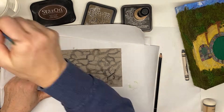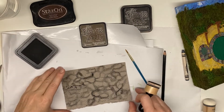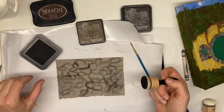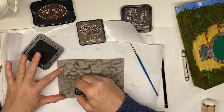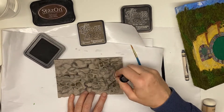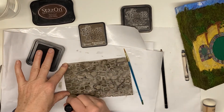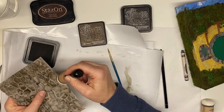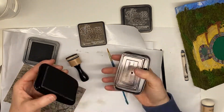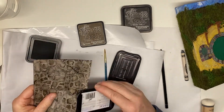Once we're done with that, I took some various inks — some walnut stain, some vintage photo, and Stayzon brown which is a little more permanent — and I like that as well. Just use what you have in your supplies. I'm not going over all of the stones, just certain parts of it, and I decided to go and use this edge to just darken the pocket a little bit more.